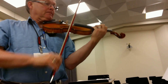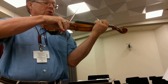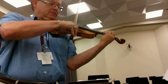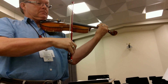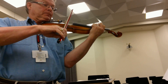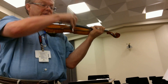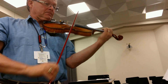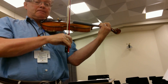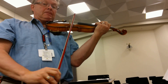Big dynamic contrast. Two, four — watch your conductor. One, three, big. One, three, big.